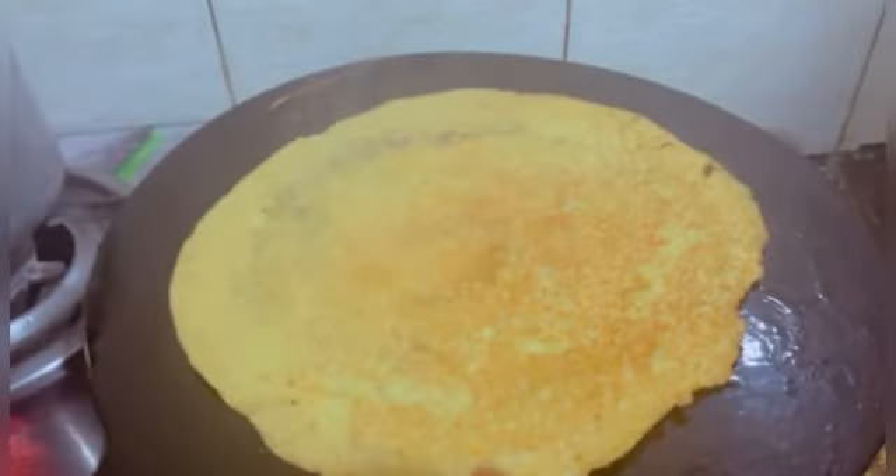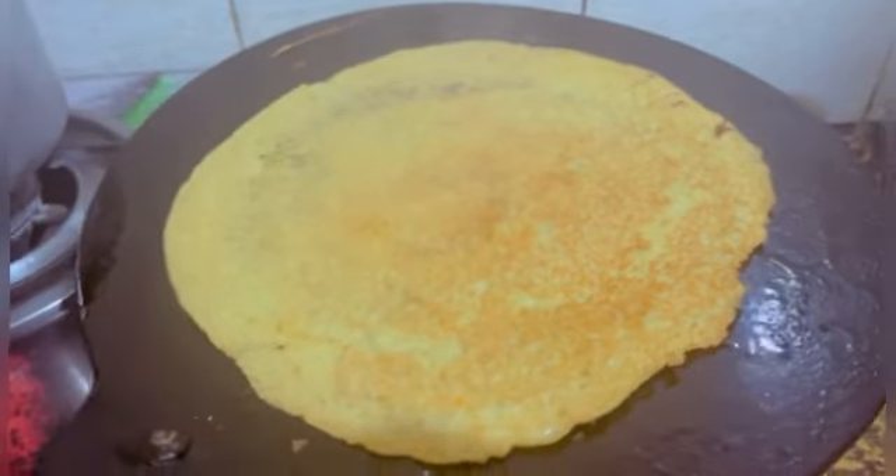Hey guys, Assalamu Alaikum, welcome back to our YouTube channel Khan Sisters. I hope you all are well. You have seen my vlog this morning — I was up in the morning but I wasn't sure what I'd be making. Today I am making moong dal ka chila, friends.